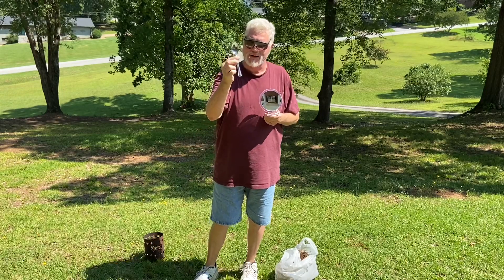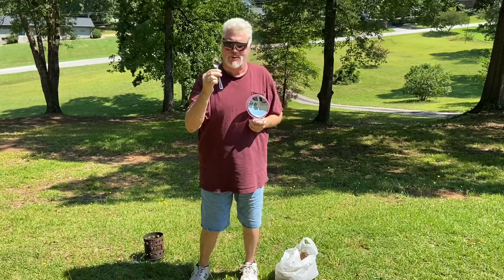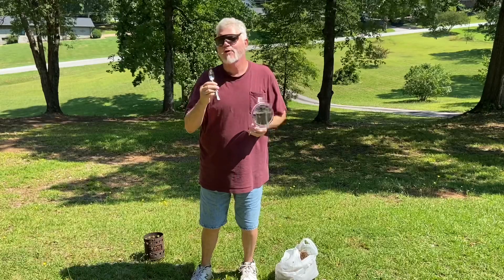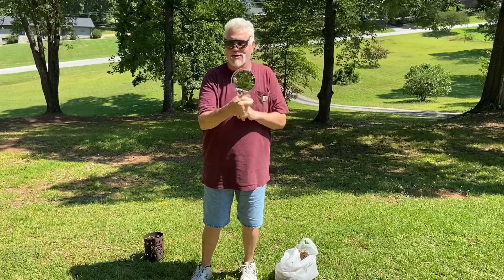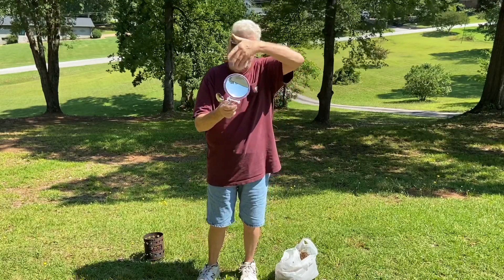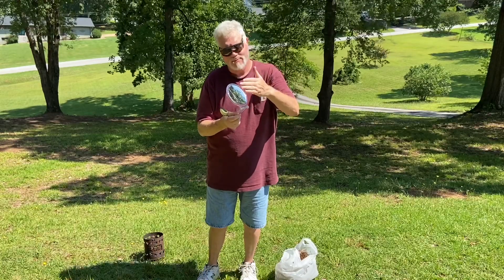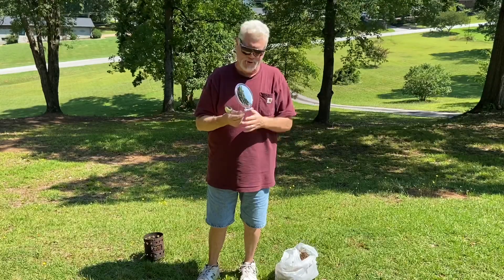This shiny tablespoon right here, which has a little bit deeper bowl than a lot of other tablespoons, projects the focal point out to about a quarter inch. This makeup mirror, which is single power on one side and eight power on the other, it's dished, it's concave. It projects the focal point out about six, seven inches, and I just wanted to show you how they work.